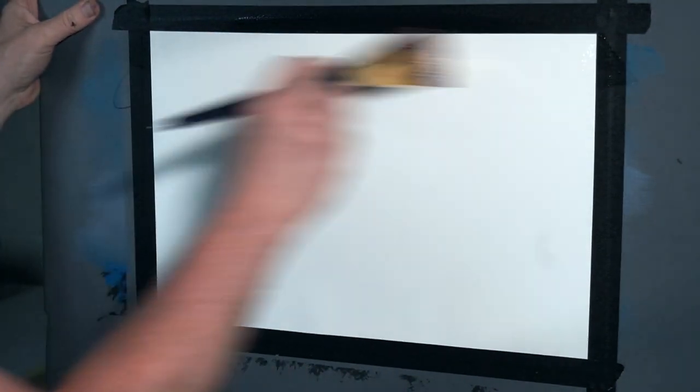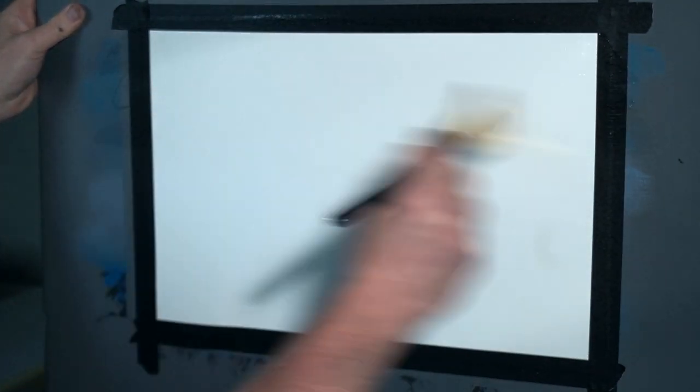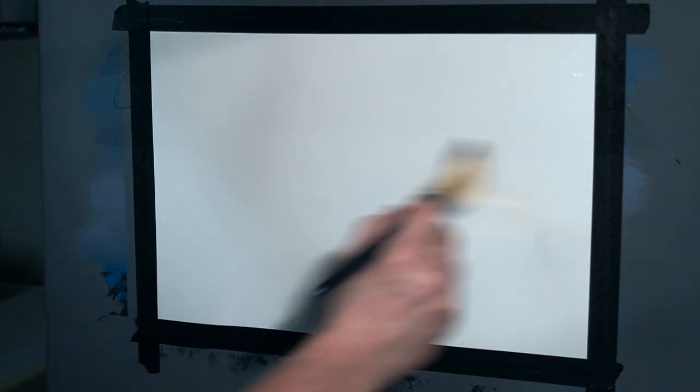We're going to begin by wetting the entire paper. Wetting the paper prepares it to receive the paint, but most importantly slows down the drying and allows us to mix the paints right on the paper. So just a light coat of clear water over the entire paper before we start. Bob Ross would have used liquid white to pre-treat his paper.